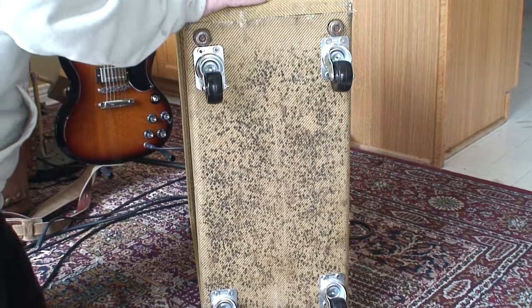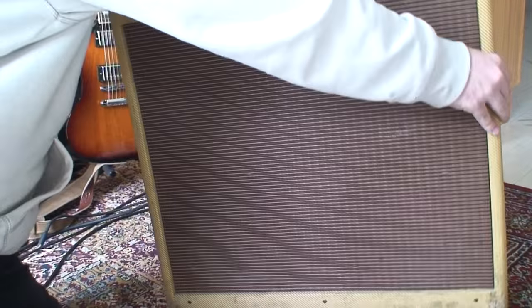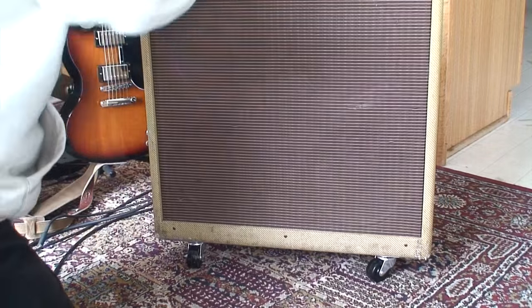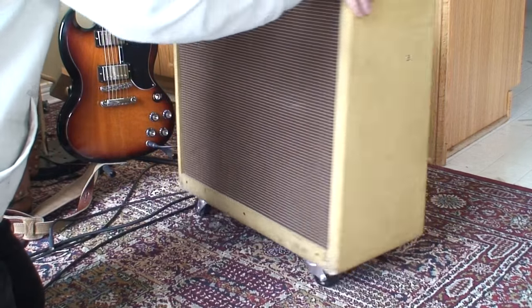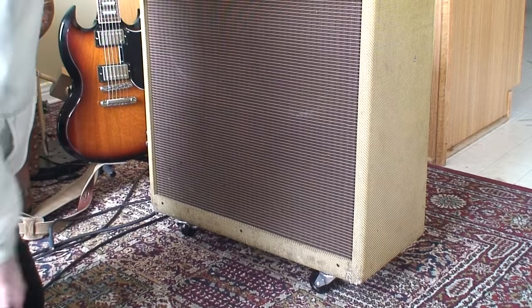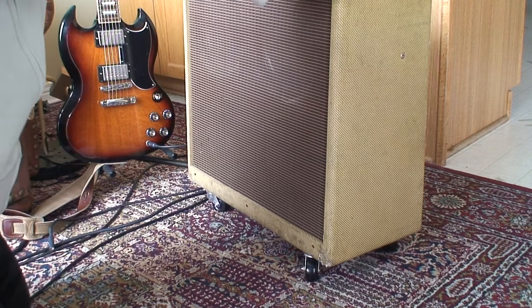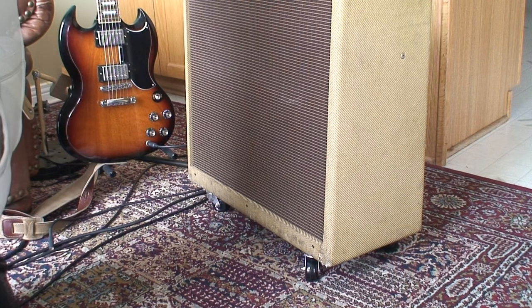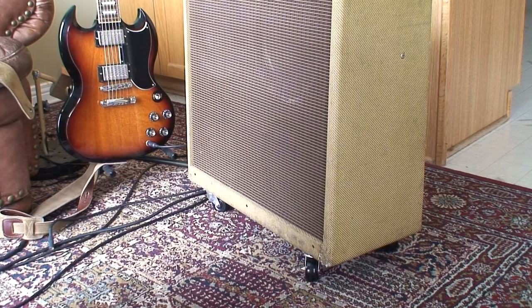Okay, there you have it — one very dirty old tweed cabinet on casters, yes. That's fantastic. So now I can just move it around wherever I need to, which is awesome. Because often you just want to kind of push it out of the way a little bit, or move it over snug. That's perfect. Canadian Tire — $23. Now I've just got to clean up the mess I made.